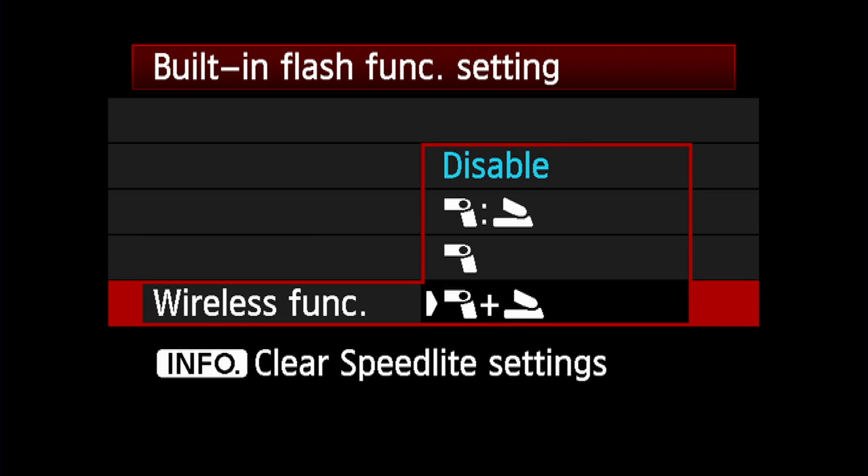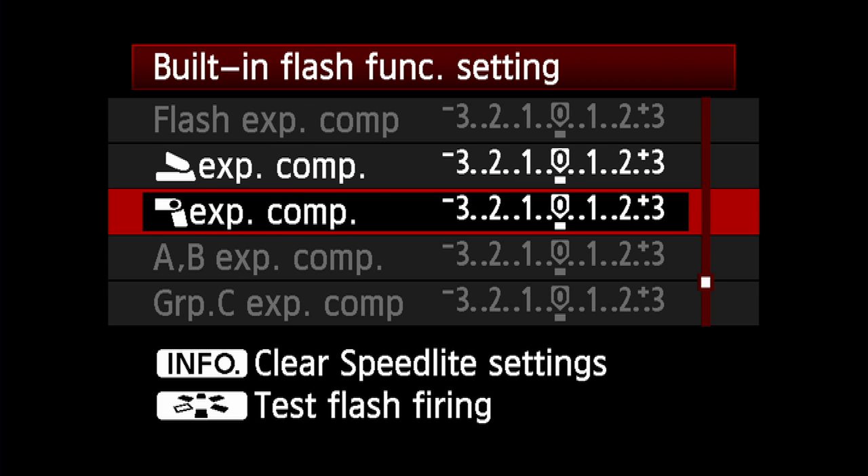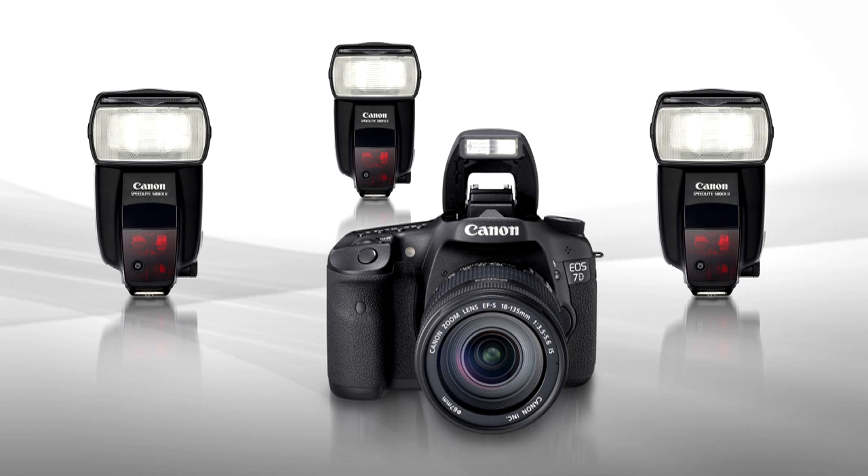The final wireless function option is to have the built-in flash fire with the off-camera flashes, but independently. The built-in flash would provide modest frontal illumination, which you can adjust using the flash compensation on the same menu. Ratio control of the slave units is possible for up to three slave groups.